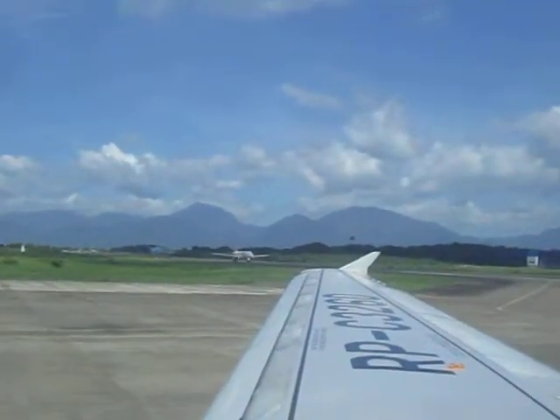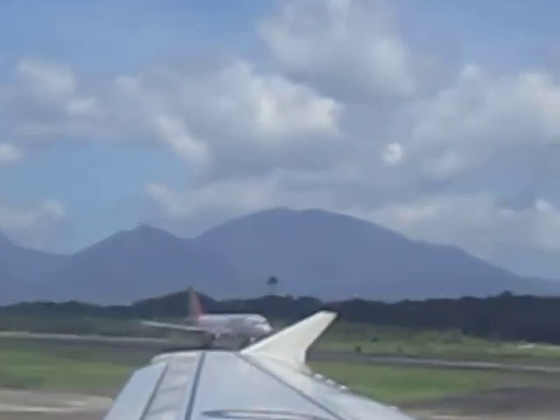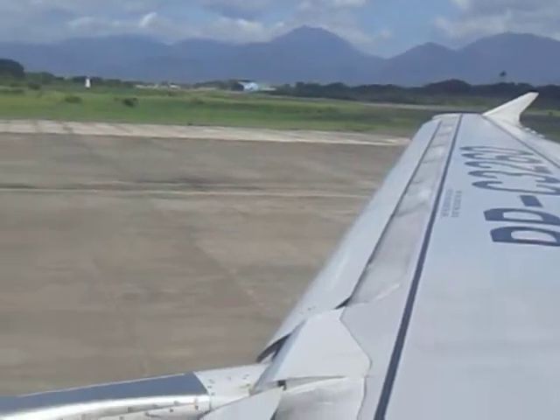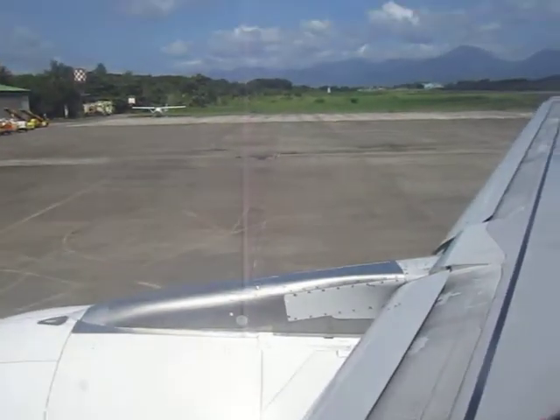At the front of the aircraft, this is Captain Miranda, who is assisted by First Officer Cap. Flying time of approximately an hour and 15 minutes, and our estimated time of arrival in Manila is 15 minutes past the hour of 11 in the morning.